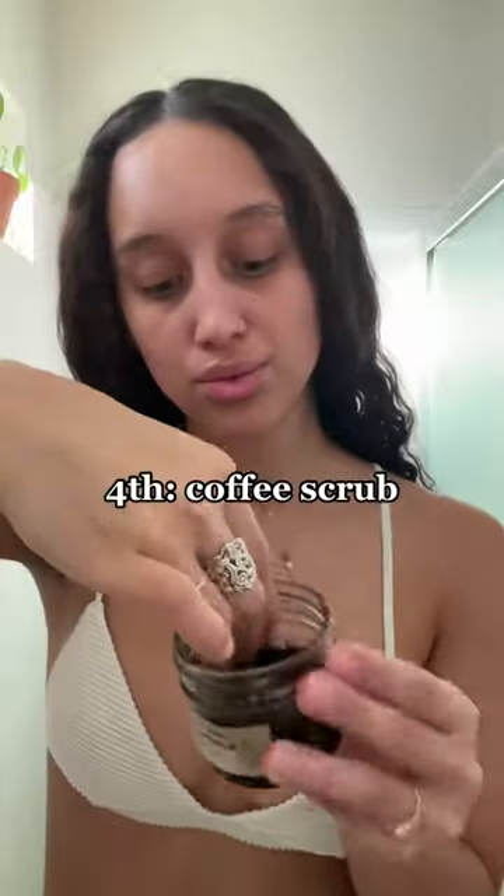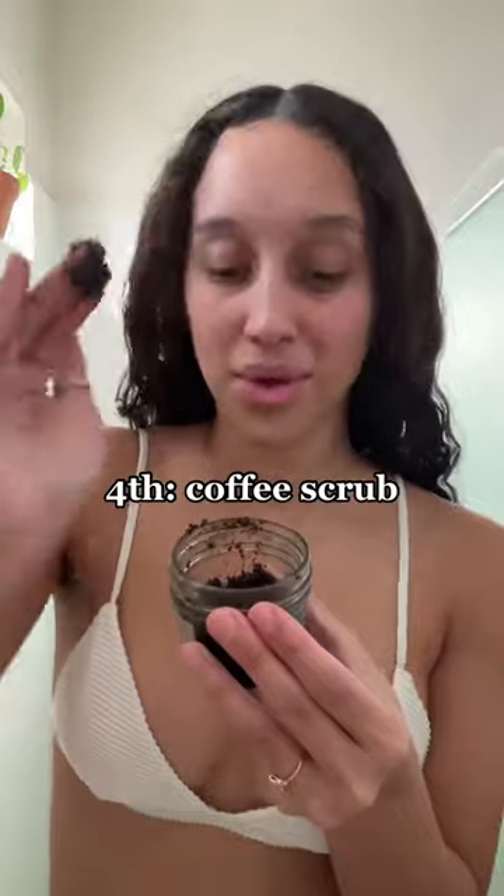A couple days post my shave, I will take a little bit of my coffee scrub and exfoliate the area that was shaved, just to make sure the skin is soft when the hair is growing back to prevent any ingrown hairs.